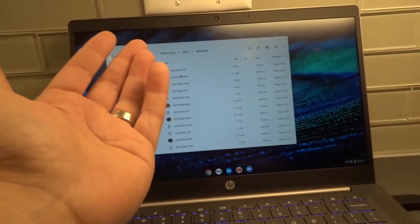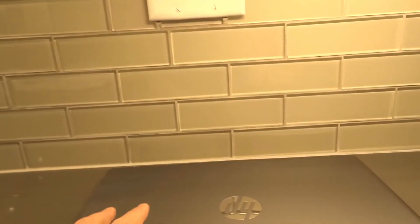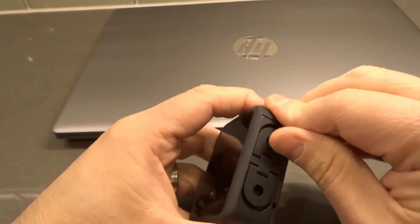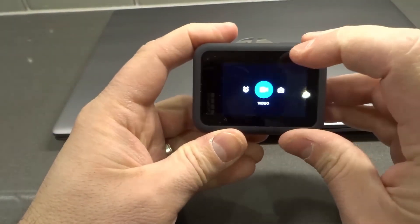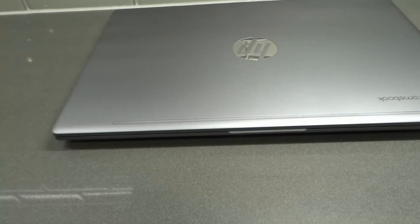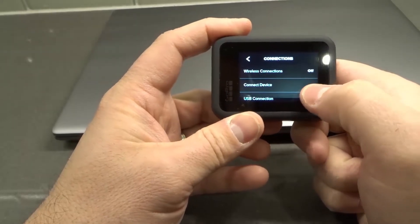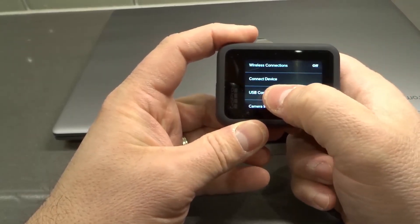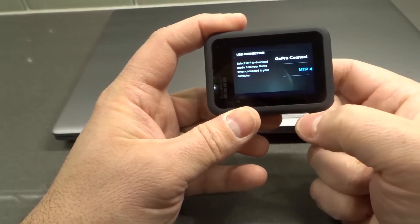Now let me show you a setting I changed that allowed me to do this, because I couldn't connect at first. I turned on the camera but it wouldn't connect. So I swiped down, tapped Preferences, and went to Connections. Under USB Connection, it was set to 'GoPro Connect' and it wasn't working on my Chromebook. I changed it to MTP and it worked absolutely wonderfully.